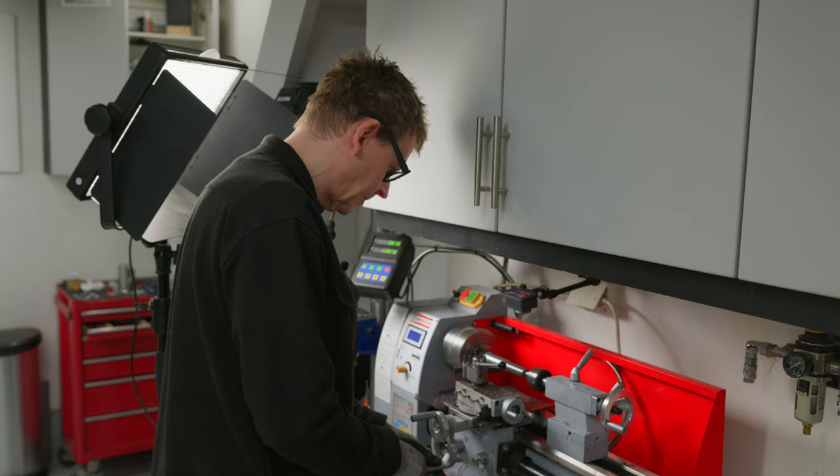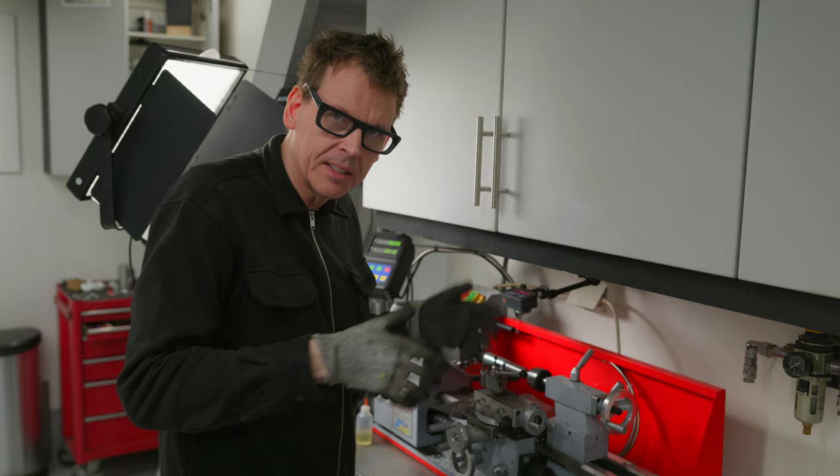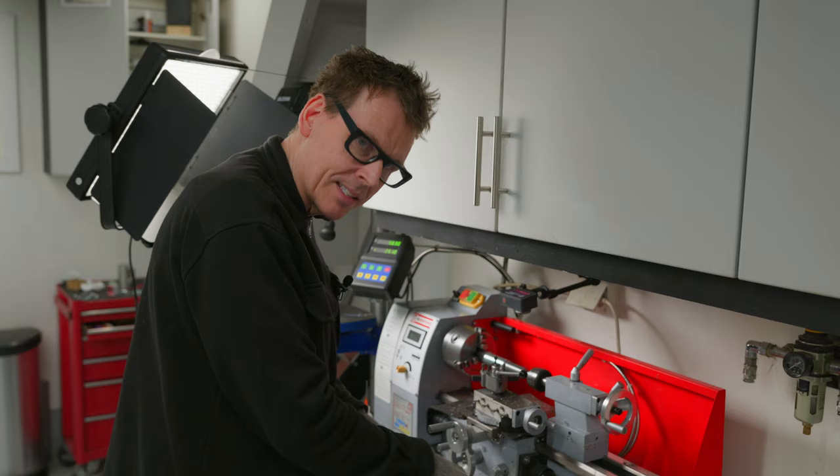I know you're not supposed to wear gloves when turning on the lathe because the gloves can catch something and drag your hands into it, but the chips are glowing hot so I'm very annoyed getting burnt on my hands. I'm being very careful, keeping my hands at the lower part here — everything will be fine.